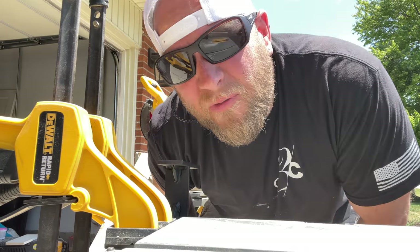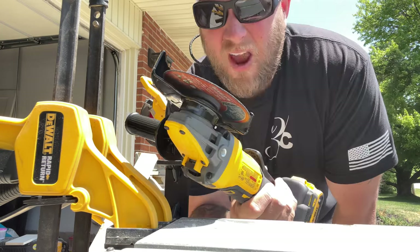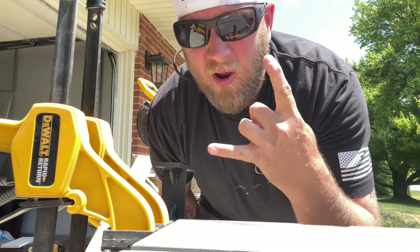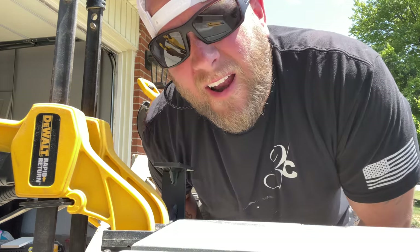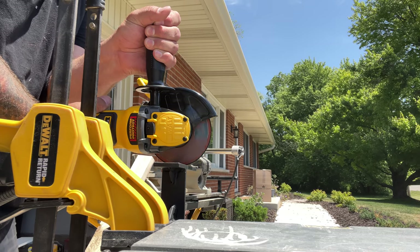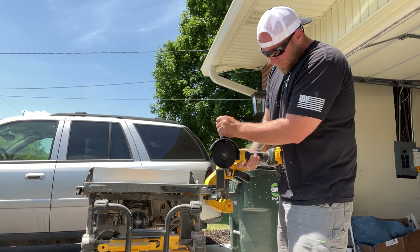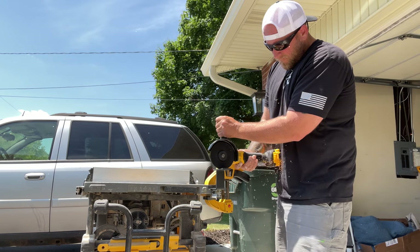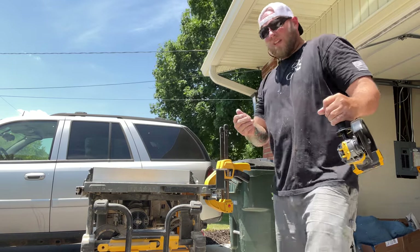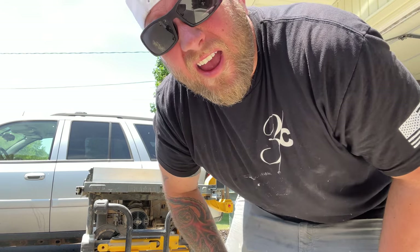Before I go any further, I had to purchase this fun tool — every homeowner should have this already. Listen up: wear your PPE when cutting and grinding. Man, I just love the smell of burnt flesh in the morning.